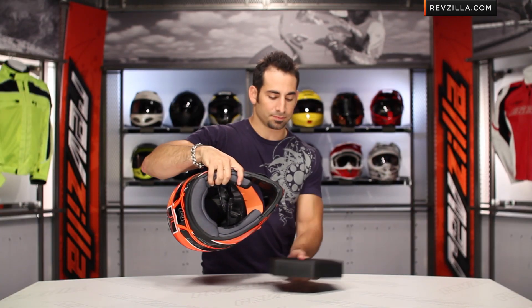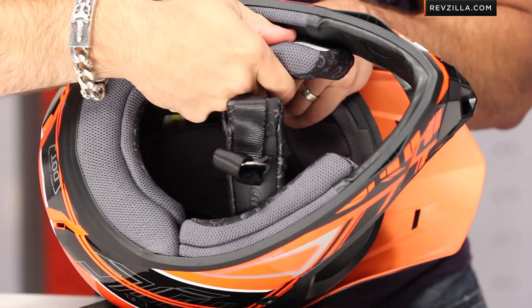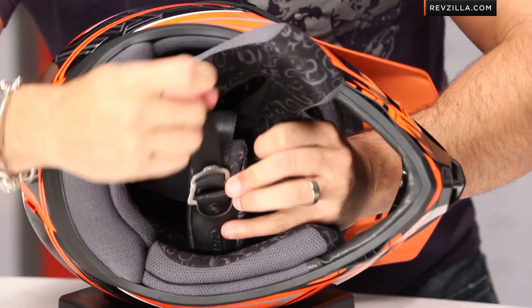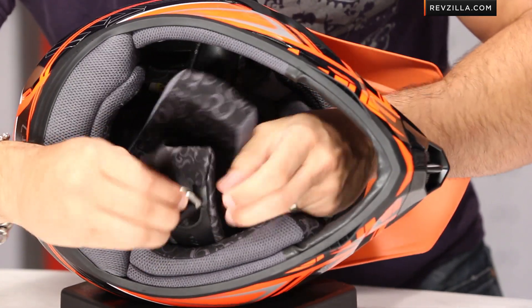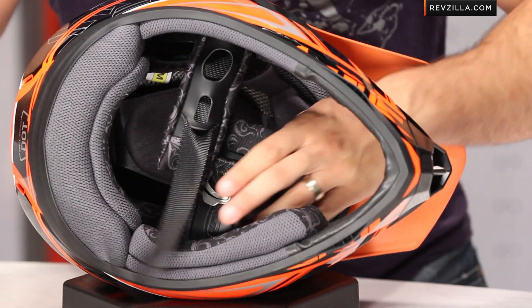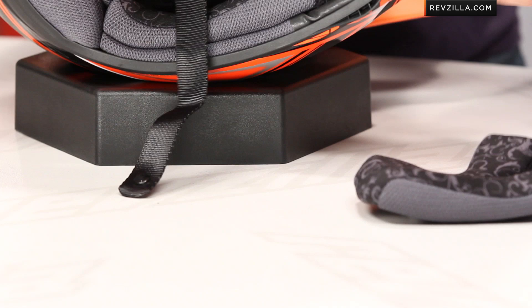Now I'm going to grab my donut and let's begin to break down the CLX6. We've got double D ring closure. Two sizes of cheek pads available — notice they're basic, meant for off-road, but they do carry that design through.